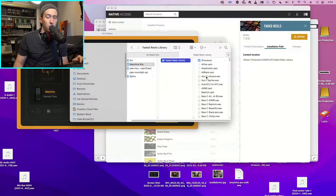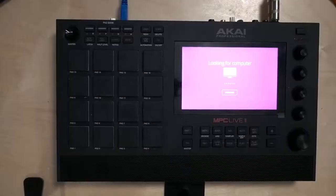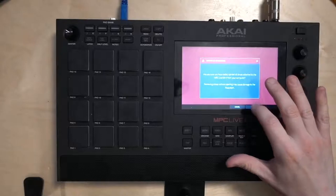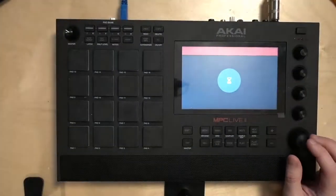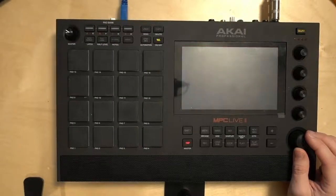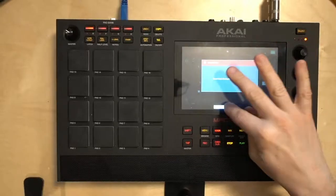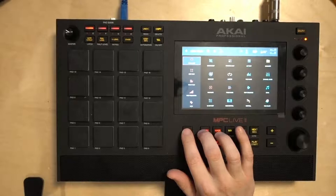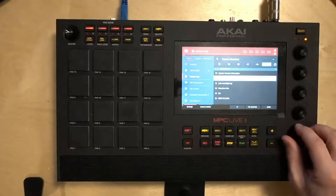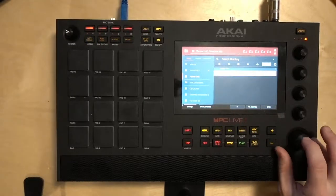Now that everything is transferred, I go back into Standalone Mode on the MPC Live 2. It asks if I've safely ejected - I click Yes. Then I go into the Browser section, navigate to Places, select my Panzer Unit, and I can see the Machine Kits folder with the Faded Reels library right there.